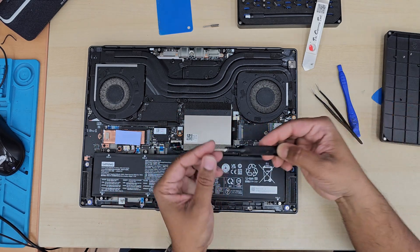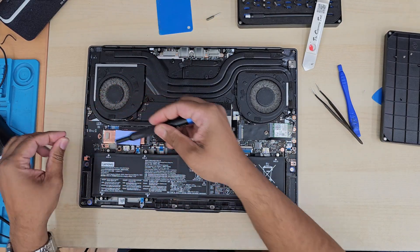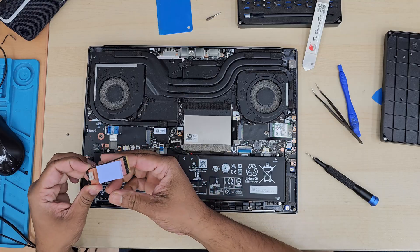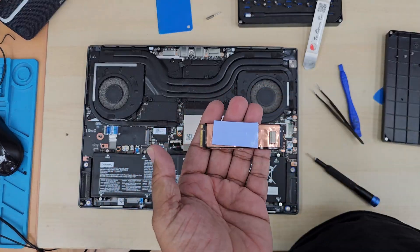As you can see, this is the M.2 NVMe SSD slot. It takes a couple of SSDs — one on the left and another on the right. The left one is full length, and as you can see, this is Gen 4. Here is the thermal pad — I'm just going to take this out from its foil.